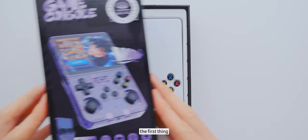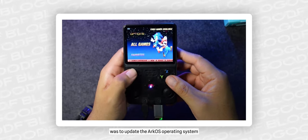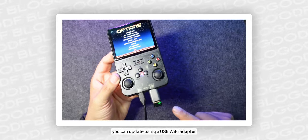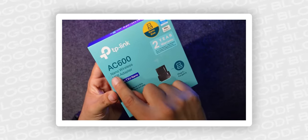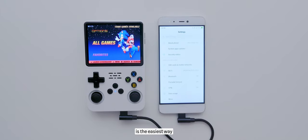So, the first thing I did after unpacking was to update the ArcOS operating system. There are several instructions on YouTube on how to do this. For example, you can update using a USB Wi-Fi adapter, which not everyone has. But I'll show you what is, in my opinion, the easiest way.